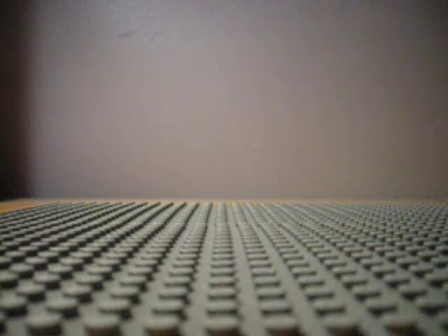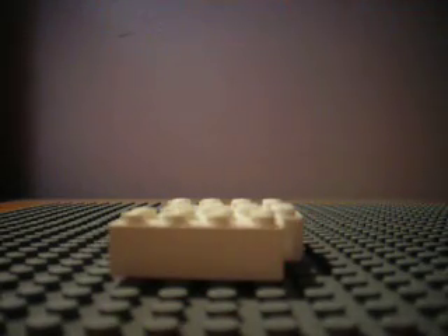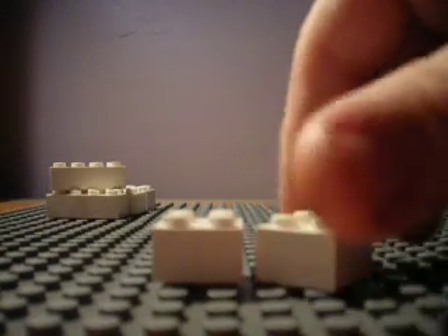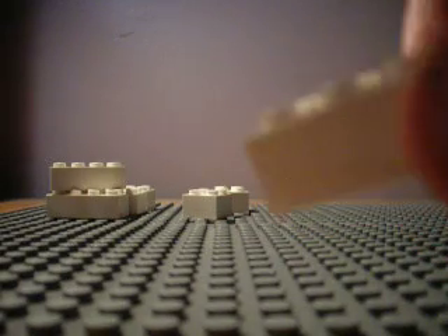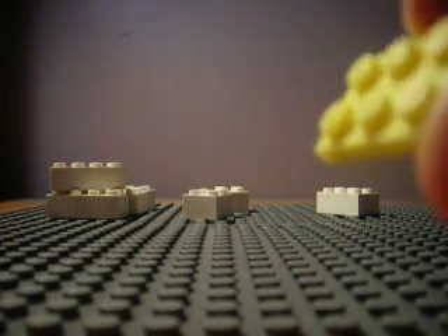These are the things you're going to need. Four of these bulgy 2x4s — four of them, any color. Two of these bulgy any colored 2x2s — two of those. One bulgy 2x3, any color. One any colored 2x3 flat.